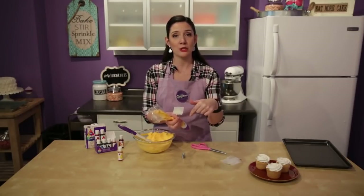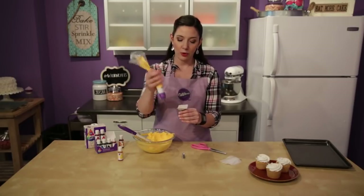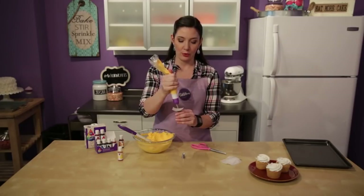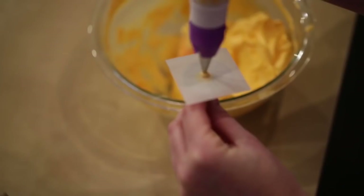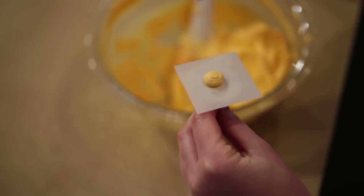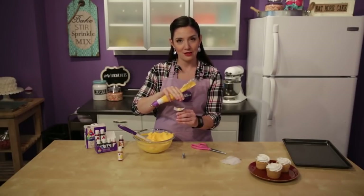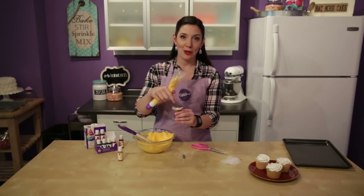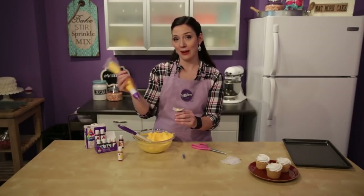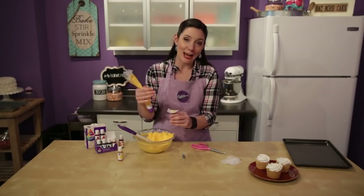That dot of icing is going to give our parchment square something to stick to so it doesn't move around on us. You can either buy these parchment squares pre-cut or cut them yourself - makes no difference. Now we're going to hold our bag at a 90 degree angle to the surface about a quarter inch above it, and we're going to squeeze out a mound of icing about five eighths of an inch in diameter. Then just circle to shave off any point - you want it to be nice and round and flat. The size of this mound determines the size of your mum overall.